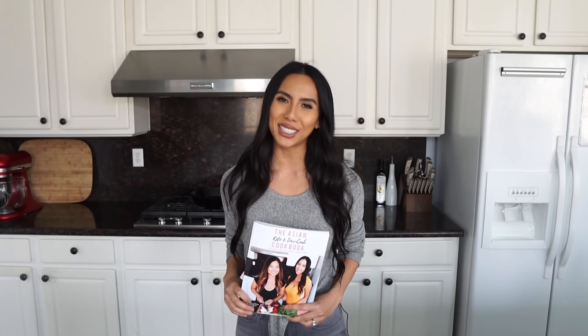Hey guys, Tippi Wyatt here with Tippi Tales. On today's episode, we are making Rib-Eye Lap. It's a spicy beef salad straight from our Asian Keto cookbook. It is so refreshing with all the herbs and very unique flavors you've never tasted before. You're gonna wanna stay tuned for this one.